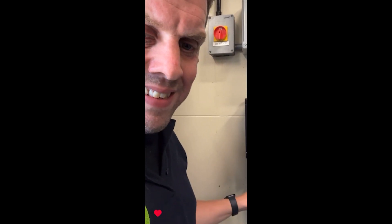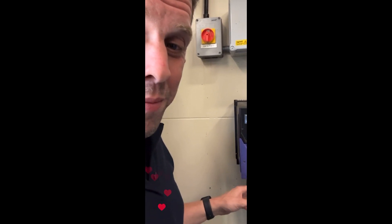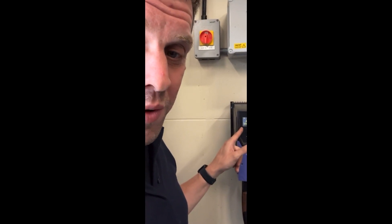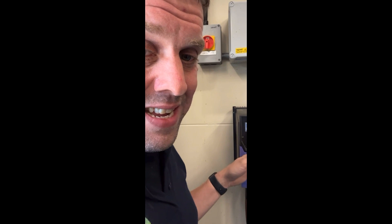I'll tell you everything I know about VSDs. They take single phase or most of them take three-phase 415V in. They take it in, chop it up into DC, work out what magic you want to do with it, make it back into AC with the frequency adjusted, and pump it back out to the motor. It's as simple as that.